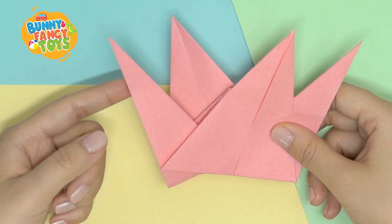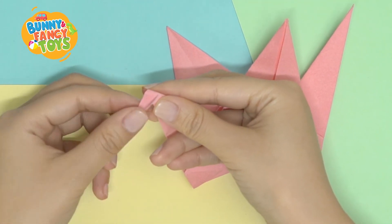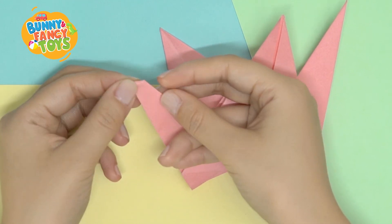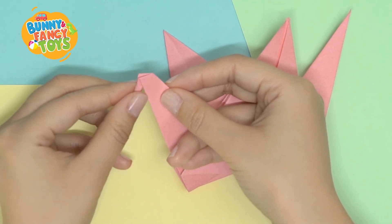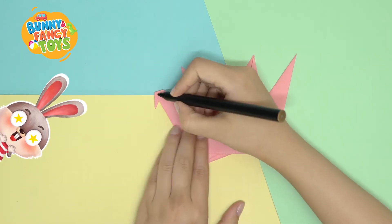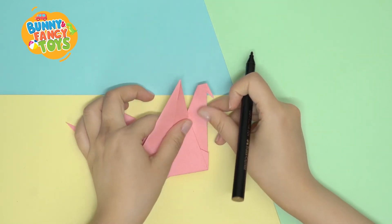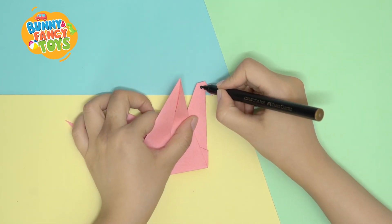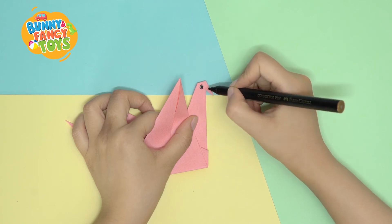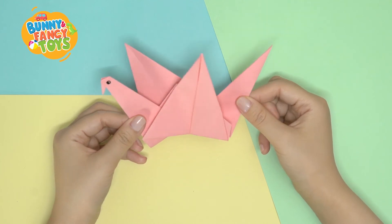Inside reverse. Fold one side to make a head. Wow! At last, draw the eyes. A flying paper crane is finished.